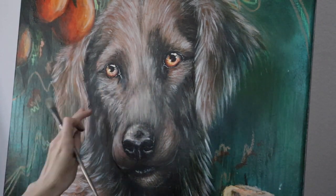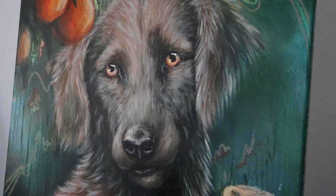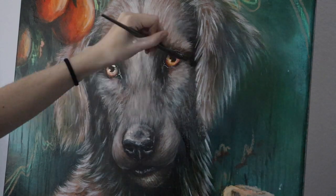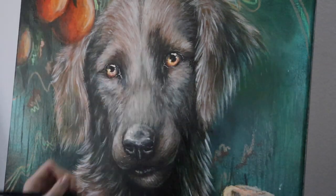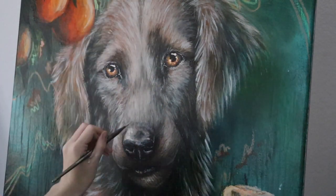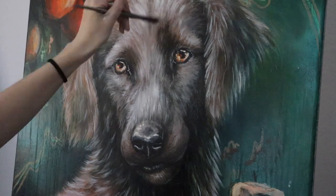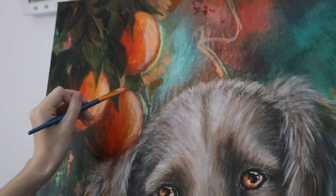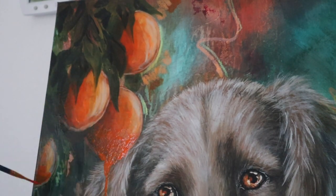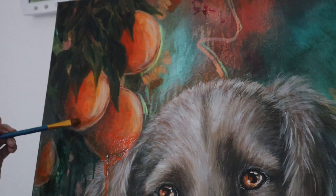I felt the face looked a bit gaunt so I filled it out with fur texture using a rake brush, adding a lighter fur layer over the top. Now it's mostly correcting details, making sure everything looks natural and any odd areas are fixed. I added a few really light strands of fur around the eyes — I find that really helps them stand out — then fluffed him up in a few areas before moving on.